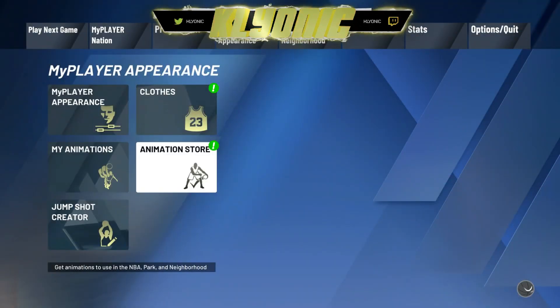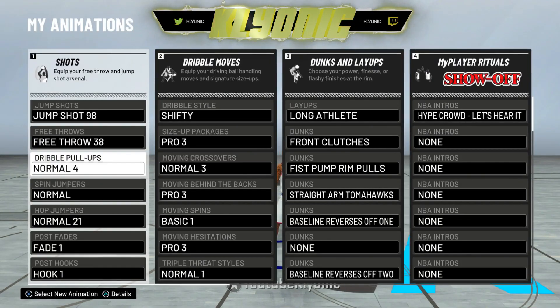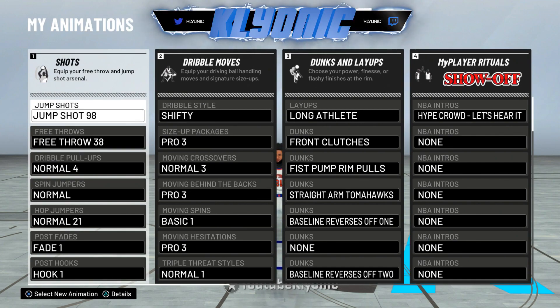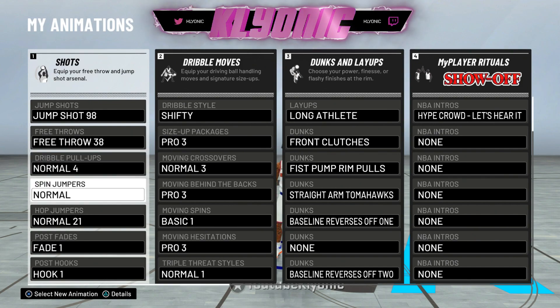First, go to your animations. I'm going to go through my jump shots, spin jumpers, and everything like that. People have been asking how to do that 360 shot — that's the analog stick; I'll make a video on that or you can search it up on YouTube. I use Pure 98 for my jump shot. I still use my one-hander sometimes but that's rarely. For my dribble pull-up I use No More Four — that's what everyone used on 2K19, I loved it, still love it, it's my favorite.